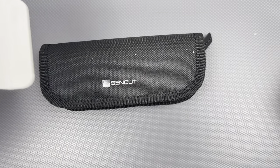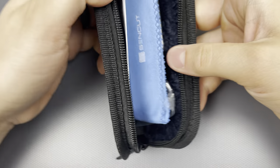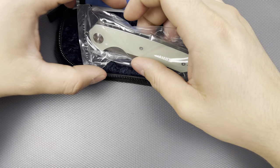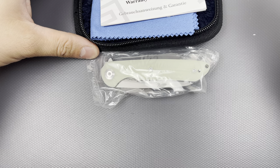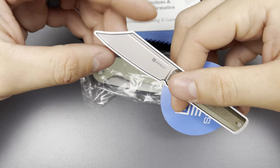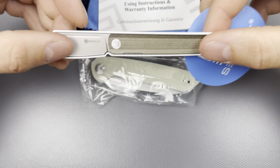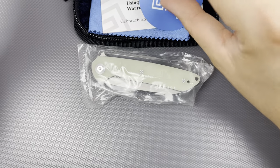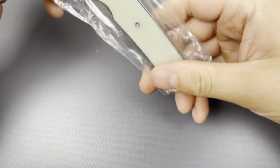Here we got a scent cut. Got a little pouch, some candy, a little cardboard box. This is a design collaboration with Ferrum Forge. This is typical Civivi and scent cut packaging — you get a sticker. This is the Bronte, I think. It's nice and slim, so I should be able to find a spot for it. It's going on my little sticker table where I mix my drinks. Let's get into this thing.